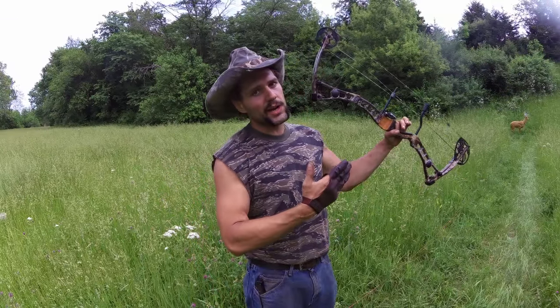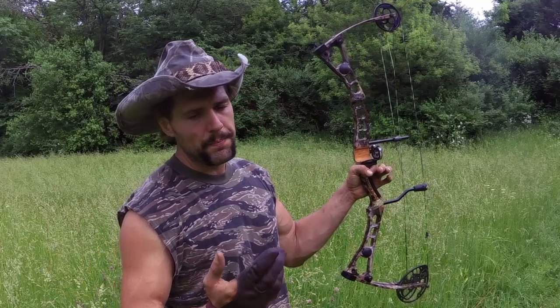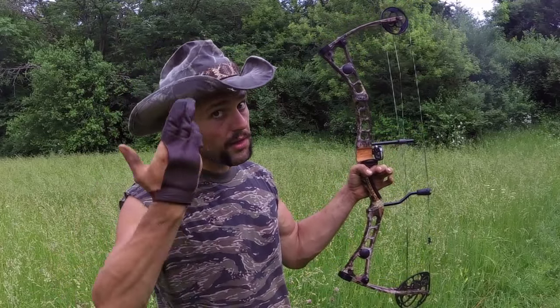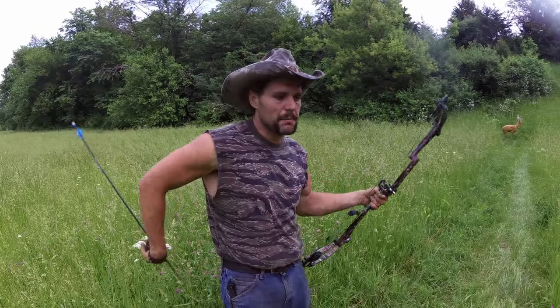I have been getting a lot of requests to do some compound bow shooting videos. Now as you can see, there's no sights on this bow. I've got a shooting glove on rather than a release, and all I've got is an NAP 360 capture rest and a brass nocking bead.